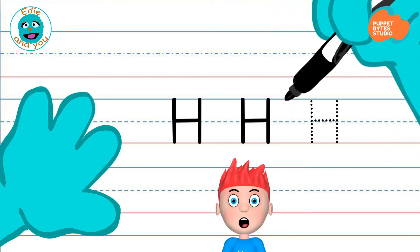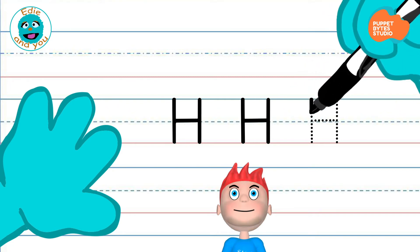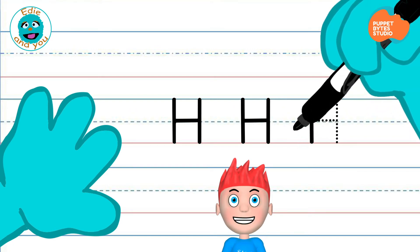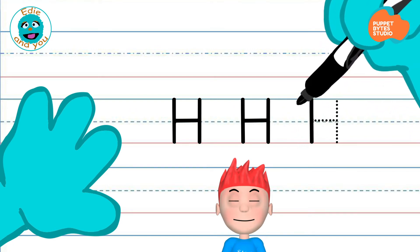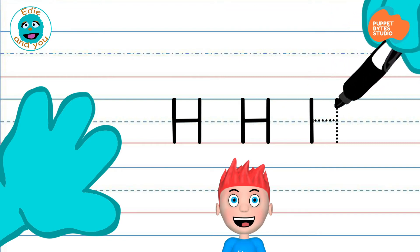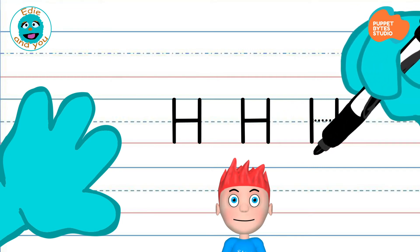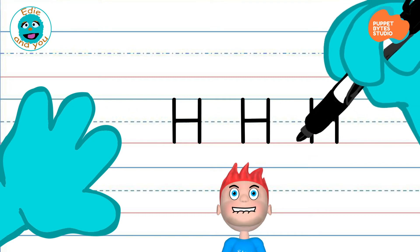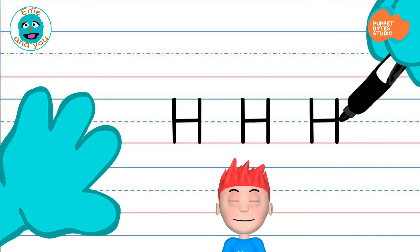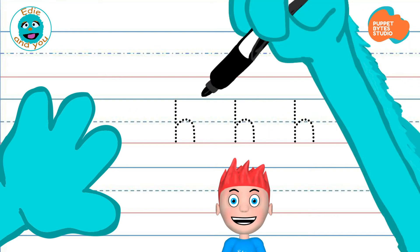Good job! Do you think you're ready to try it on your own? I bet you are. Here we go. You're doing good. All the way down. Come back up around. Where do you start the second one at? That's right, right there. Through the middle. You're almost done. Now, for the last part, all the way through. You did fantastic! You just wrote the capital letter H.